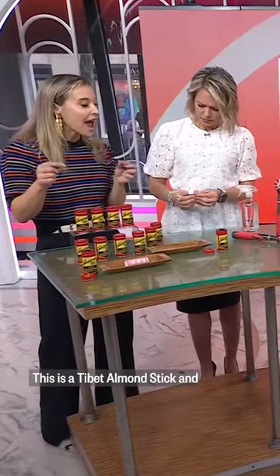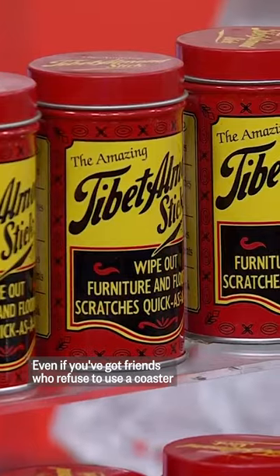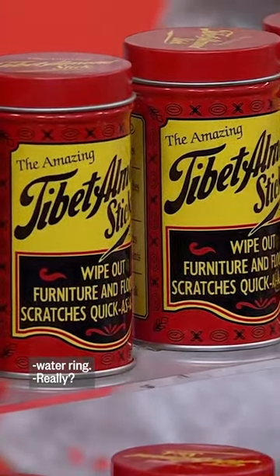This is a Tibet Almond Stick, and it's going to get all of those scuffs and scratches out of the wood, even if you've got friends who refuse to use a coaster and you get the water rings.